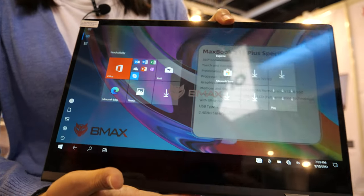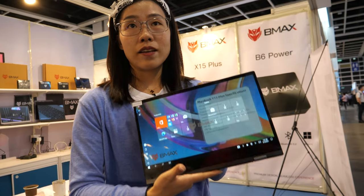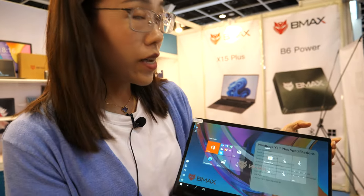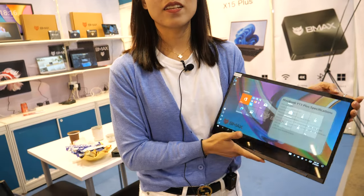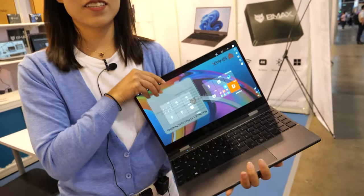For the Y13 Plus, the MOQ is 50 pieces and the price is around $235. It has a great high-brightness display — very affordable for the quality.